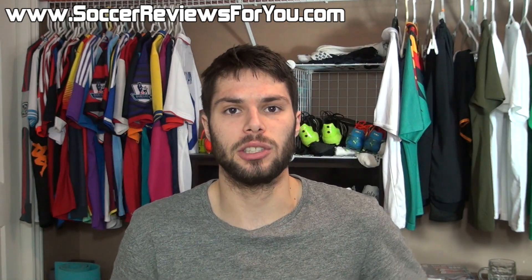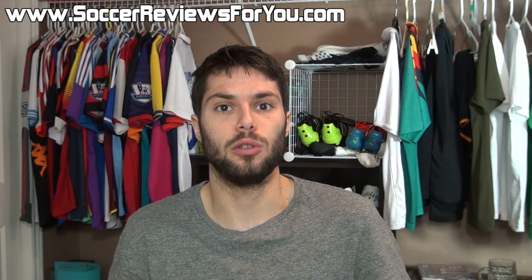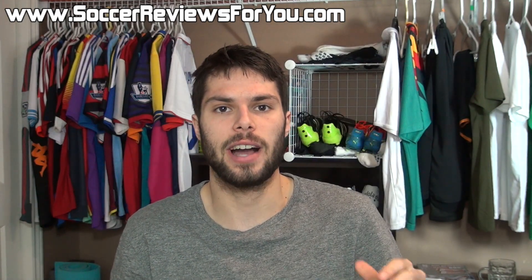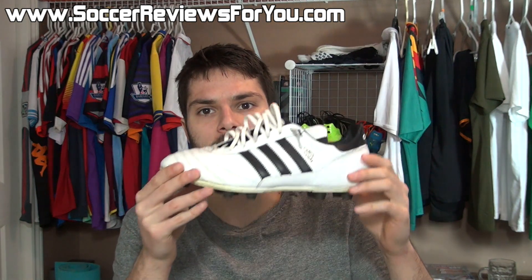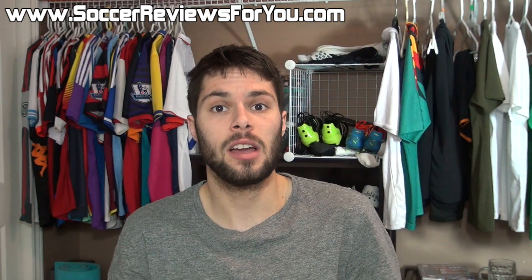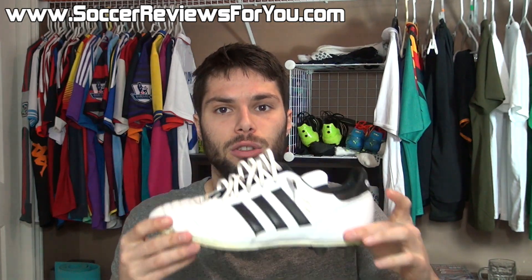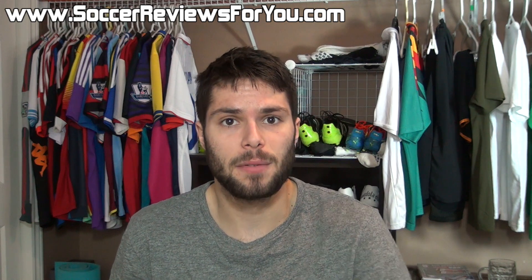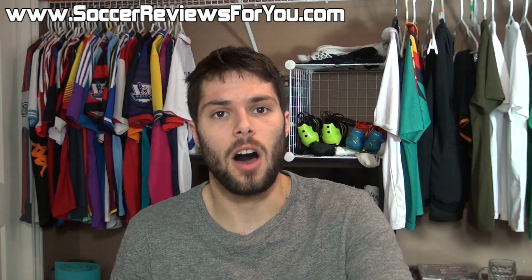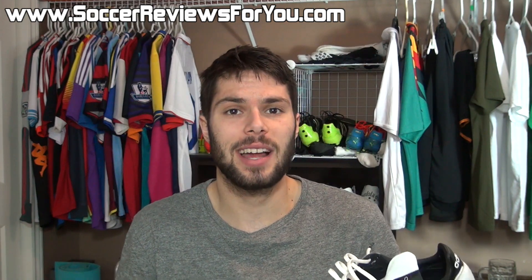If you're interested in more information on overall performance, be sure to check out the full written review on my website, linked down below in the description. I'll also leave an annotation on screen to my review and playtest videos where I take some free kicks and do some juggling so you can see the shoes in action. I'll also leave a buy it now link in the description if you're interested in ordering a pair of Copa Mundiales in either the classic black and white colorway or any of the five Samba pack colorways still available. If you enjoyed today's video, be sure to support it with a like, and subscribe for daily videos on all the latest and greatest soccer gear. Thanks for watching.